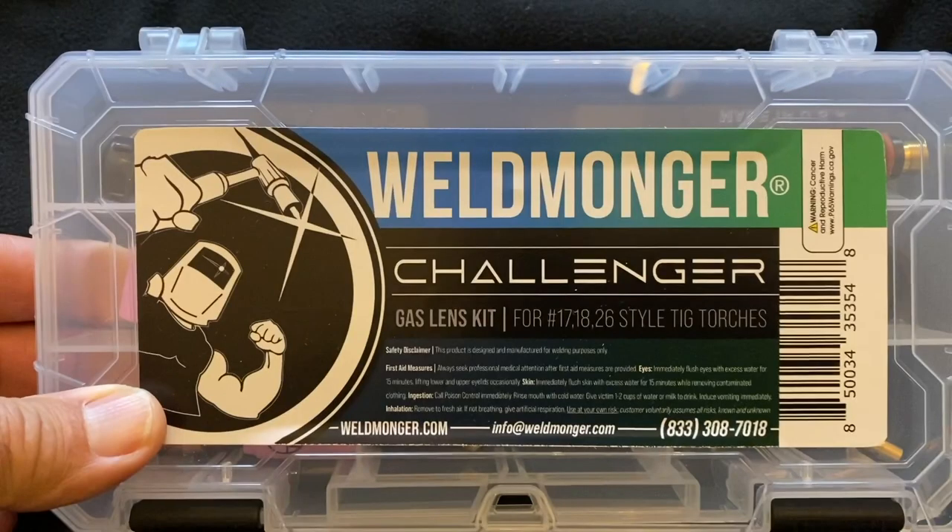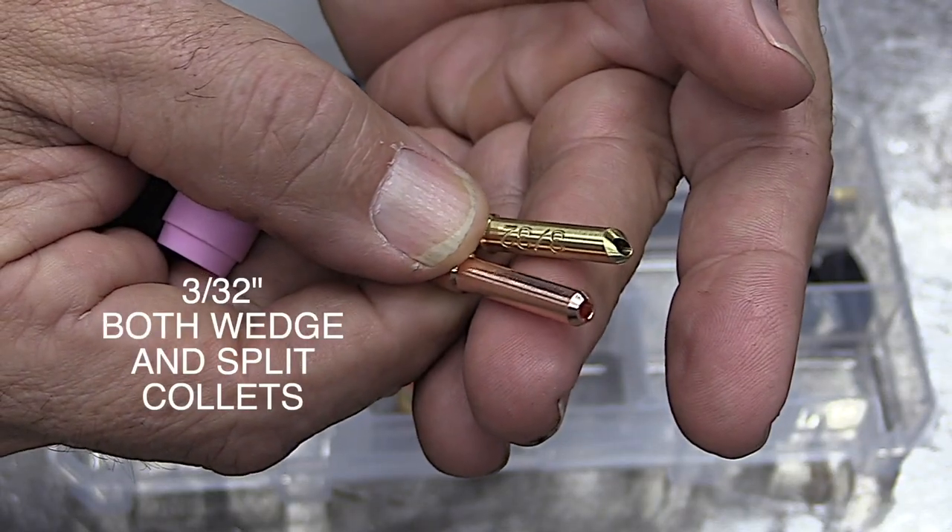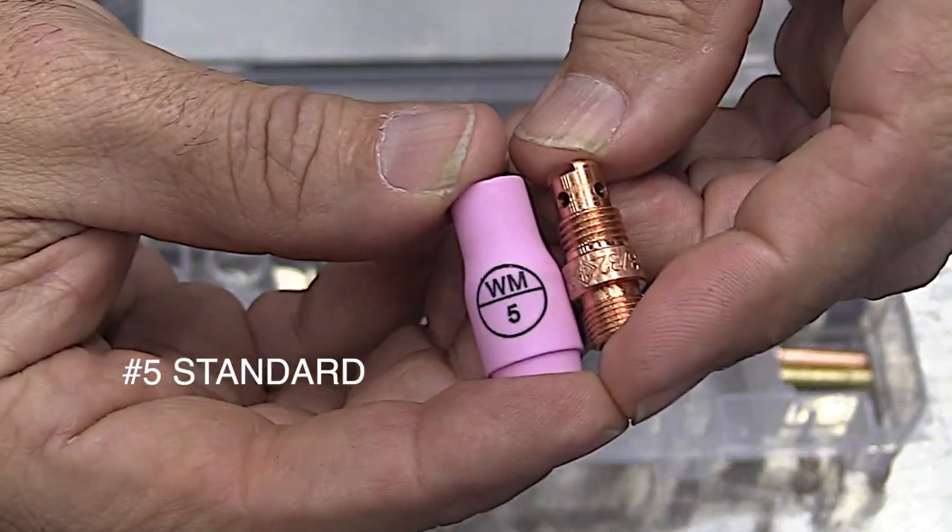Our customers at weldmogger.com have been asking us for this kit — a good mix of all the most popular furic cups and also a standard number five for TIG welding aluminum.